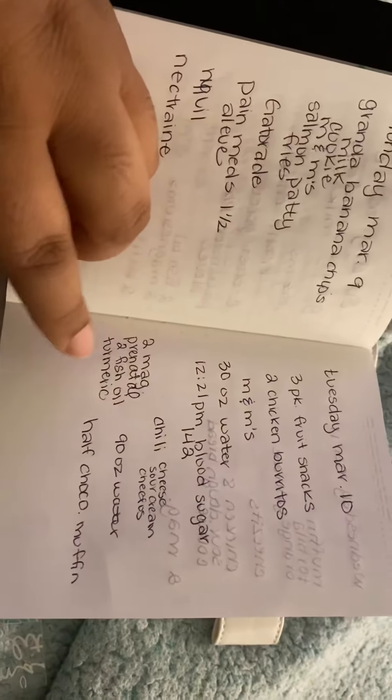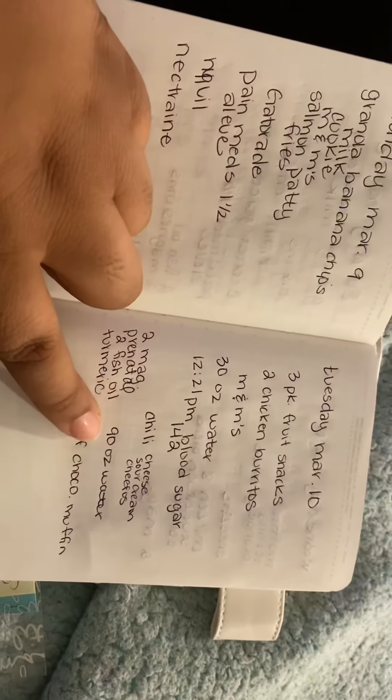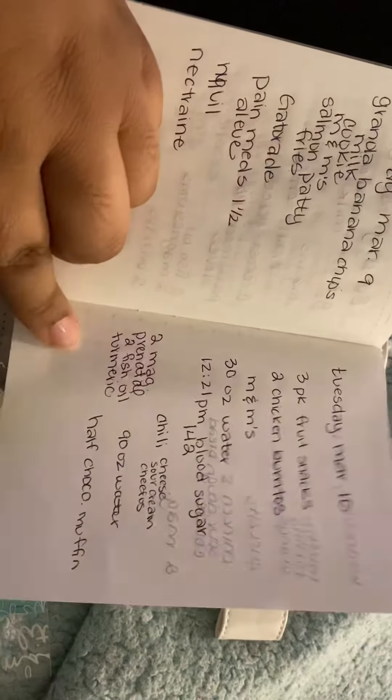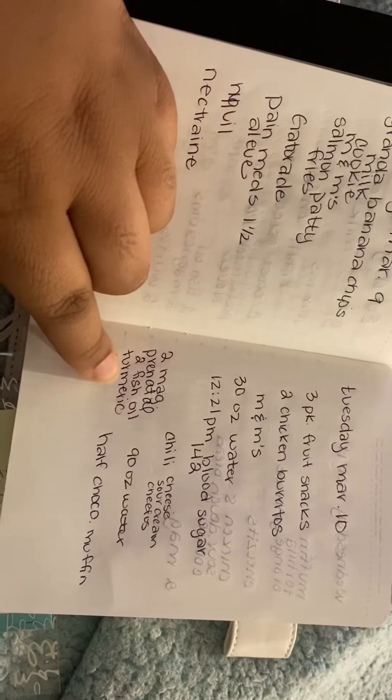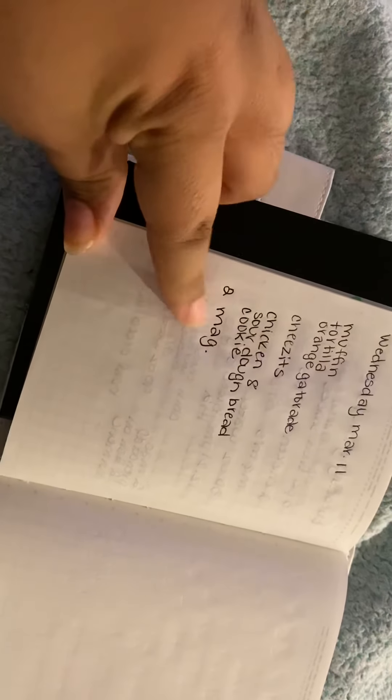My blood sugar was 142, which really isn't that bad, but it could be a lot lower. I did drink a lot of water yesterday and I took my vitamins. My eating has been poor — my diet has been poor for a while — but I am really trying my best, and I did take two magnesiums today.